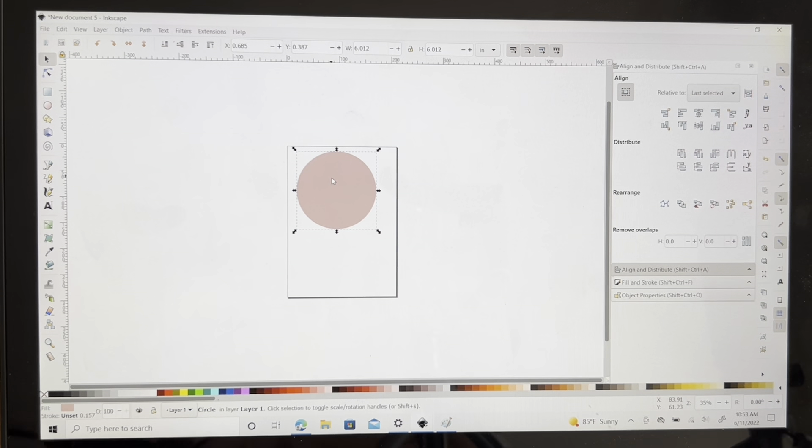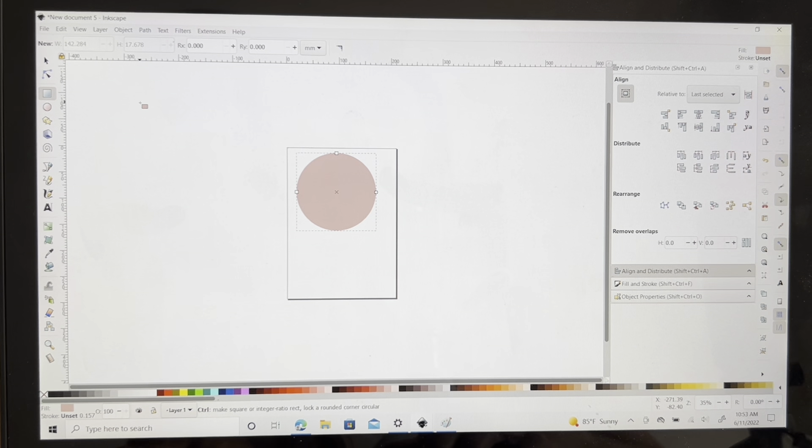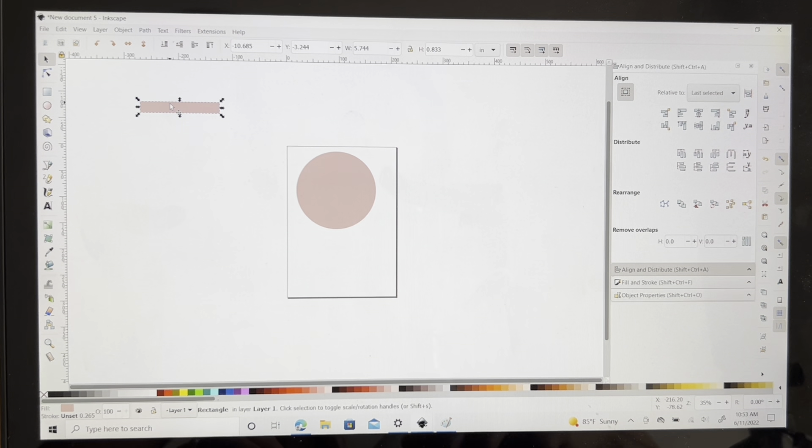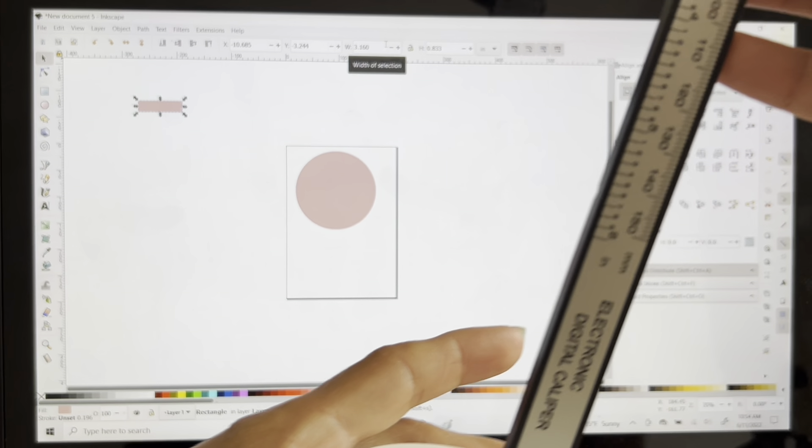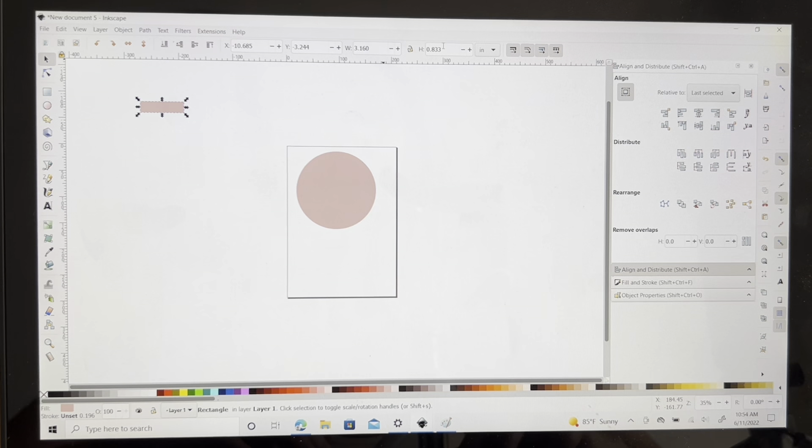So what I'm going to do is create a rectangle that is 3.16 inches. I'm going to click this and set it to 3.16. And then the depth — I basically just push this down and it is 0.58 inches. So let's change the height to 0.57 so it definitely has more room.